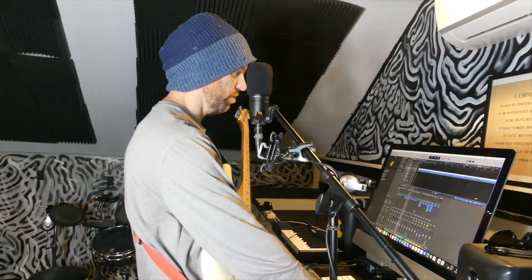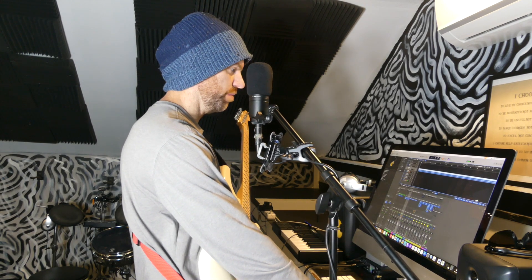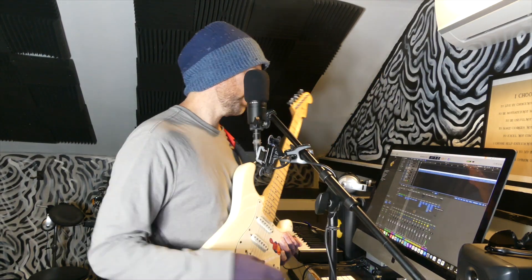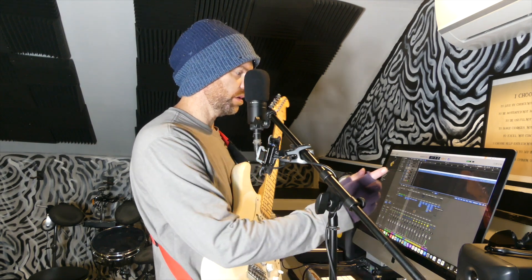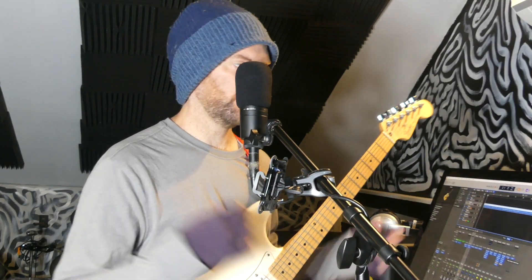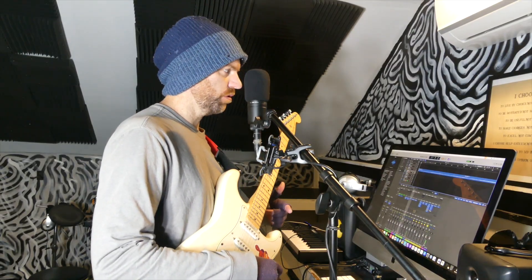I put an EQ and a compressor on the acoustic track and sent it to a bus. Then I've got a dual mono reverb going so that one side can be totally dry and the other side has the reverb on — that's giving me a nice stereo image for that one track. Okay, I'm going to do some electric all the way through.